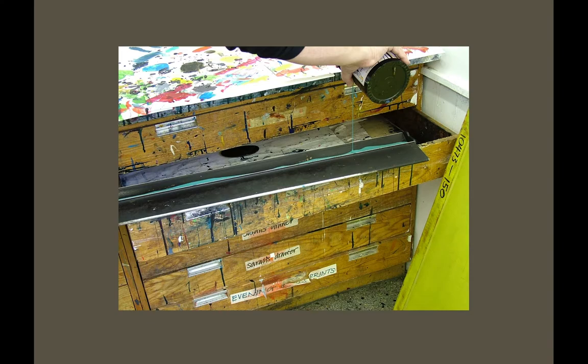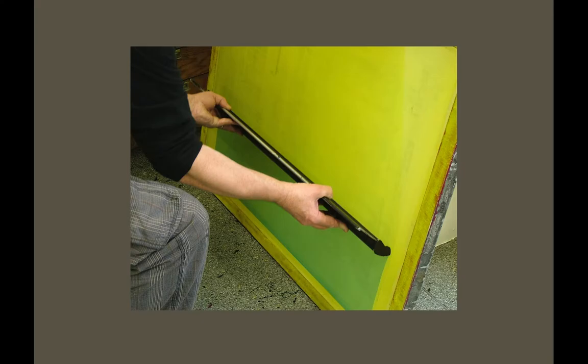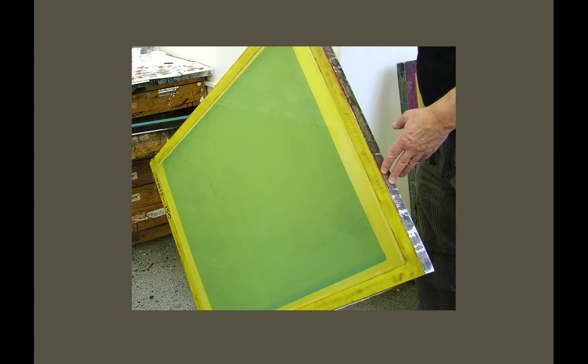The emulsion we use is a direct emulsion, applied with a coating trough. The coating trough has to be well looked after — if you dent the front edge or it's dirty, you will not get a decent coating. It will be streaky or thick, which when dry just won't expose properly. The coating trough has to be half filled all the way along, and then with even pressure at the right angle you carefully pull to the top of the screen. The first couple of screens you attempt will probably not be great — wash off with cold water, dry, and start again. Once applied properly, a nice smooth single coat on the back of the screen is all that's needed.